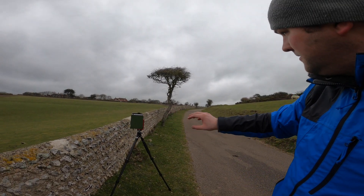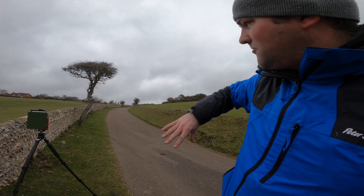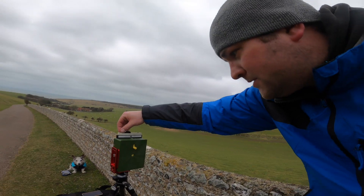Anyway, I've got my last shot set up. I'm going to try a portrait with a wall running next to the tree and the road leaning off. So this will be the last one.